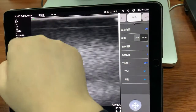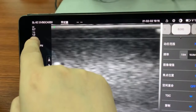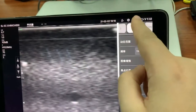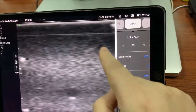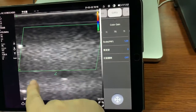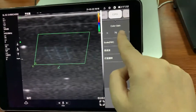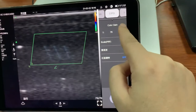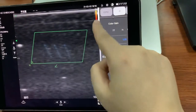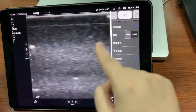Here you can see the parameters. We can adjust settings in different modes — adjusting the size and gain in color mode, and also in the gain mode and the B mode.